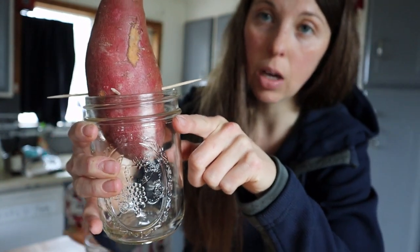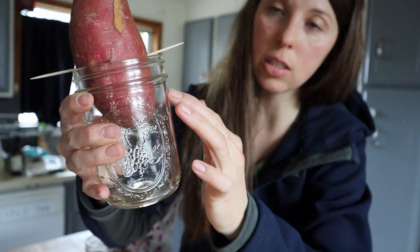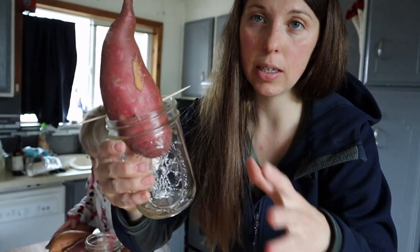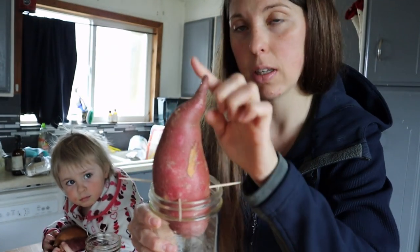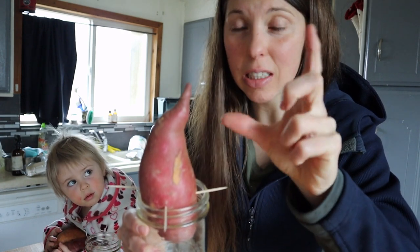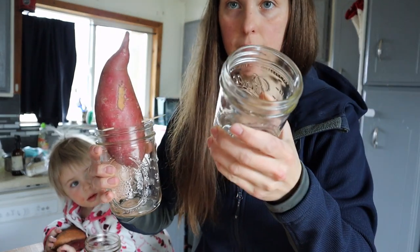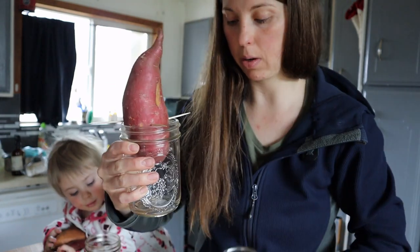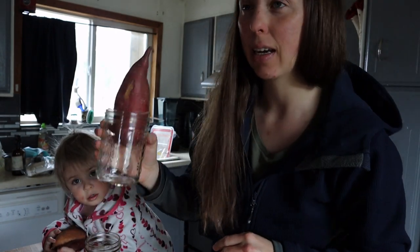After a little while — maybe a week or so — you're going to start seeing little roots come out the bottom. I'll update the video as they grow. They'll make roots first and then start shooting out little sweet potato slips. Once they're about five or six inches long, you take them off, put them in a glass of water to root, and you'll see little roots growing out the bottom of the shoots. Then you have your slip and you plant those in the ground.